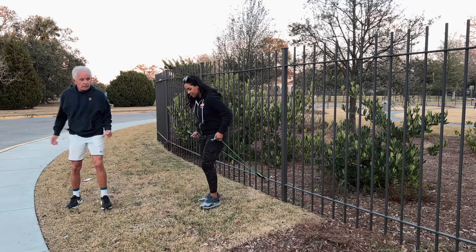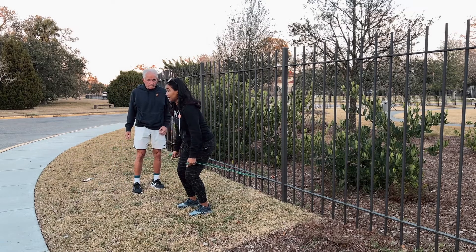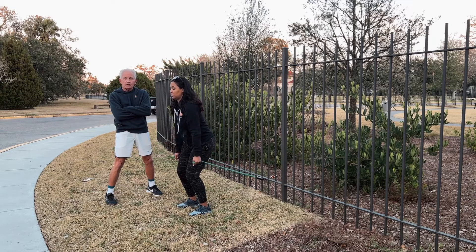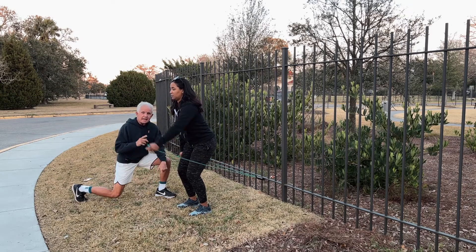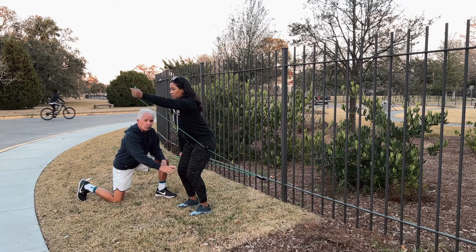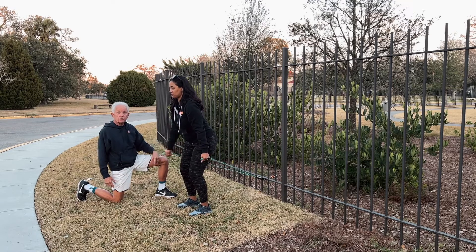I'm going to show you the modification. Separate the feet hip width apart — I'm not moving my legs at all. She's doing the modification where she's actually cross country skiing and staying in a static position, getting quad work and gluteal work. Now can you do this bouncing into a squat? Yes you can — now she's got a quarter squat going.